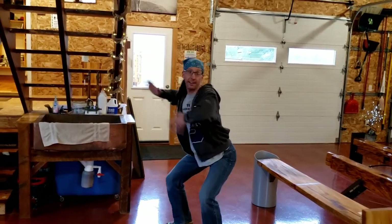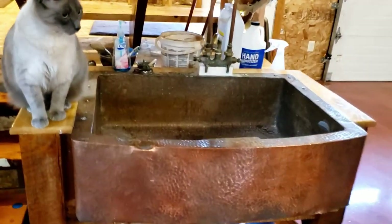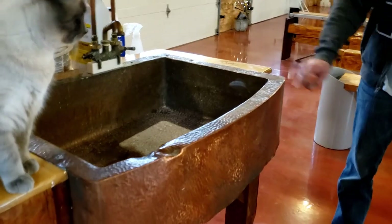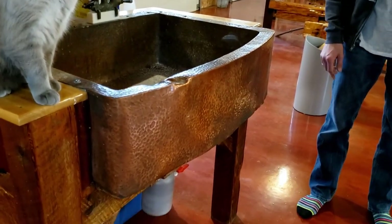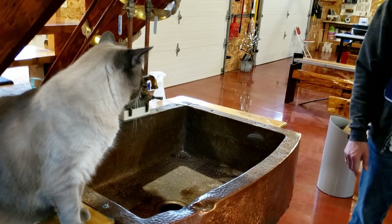Over here is our sink. We contacted a guy on Facebook who took it down from an old house — the sink was in the house. He wasn't too careful when he took the sink out, so Kara fixed up the sink, took the dents out, and soldered it so it didn't leak anymore. Now we've got a nice copper shop sink.